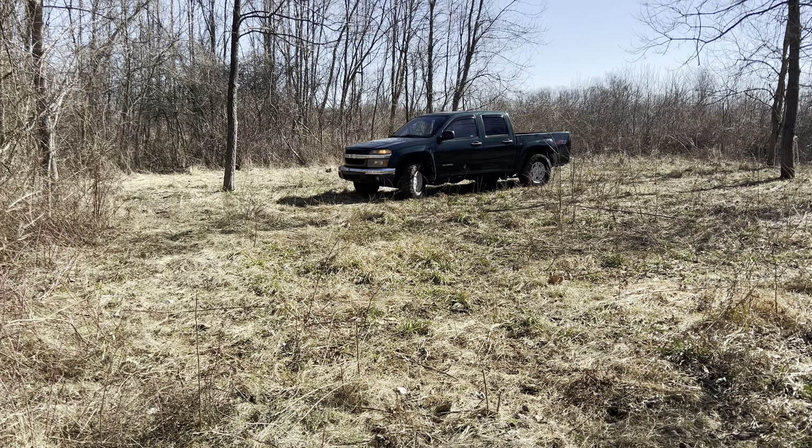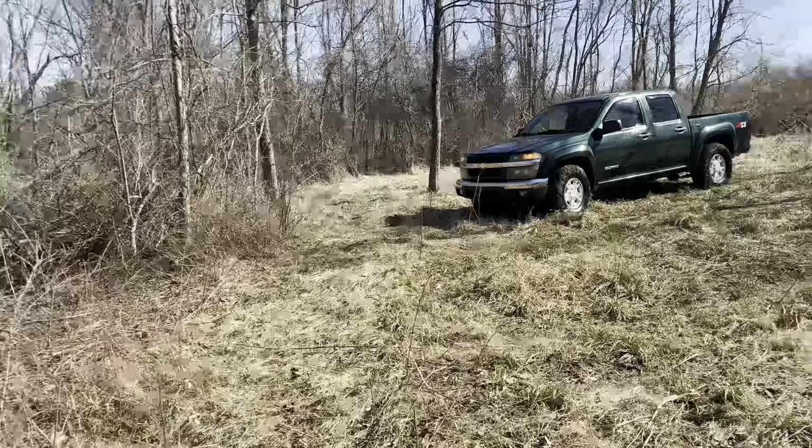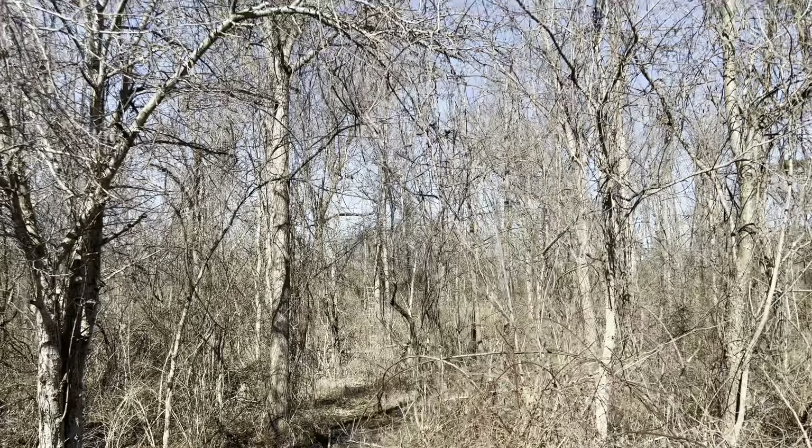I just washed the Colorado today and it's already getting muddy. That's what we're going to do — got a couple trees over there I'm going to try to pull down.